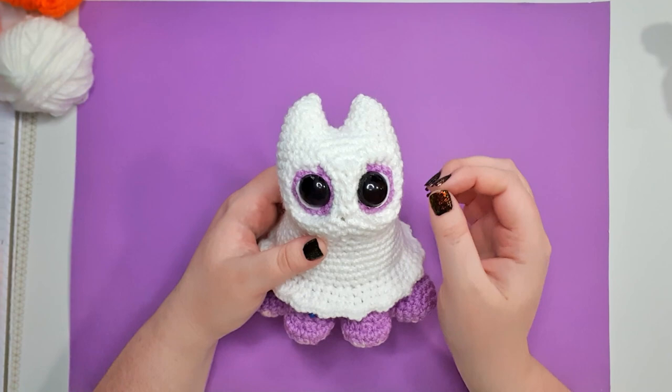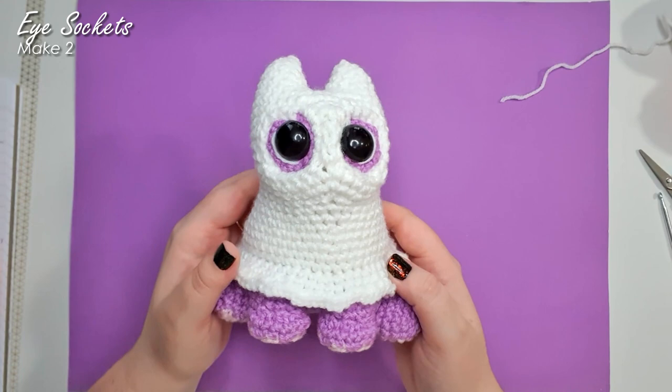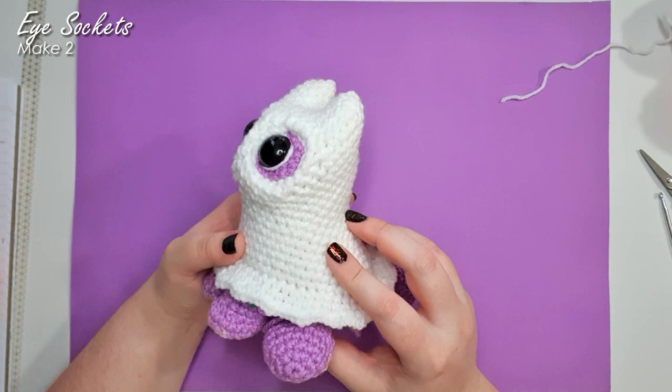Okay, so because our little spooky friend here is no-sew, we are going to have to start by making all of the pieces we want to attach as we work up the main body piece. So to start with, we're going to make her eyes.